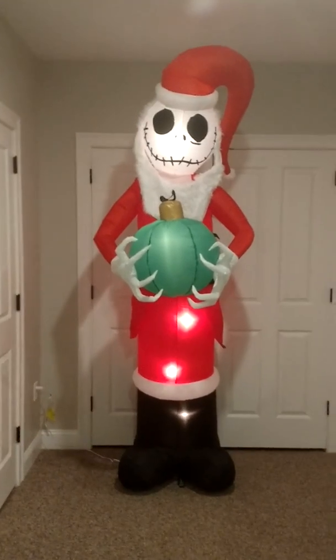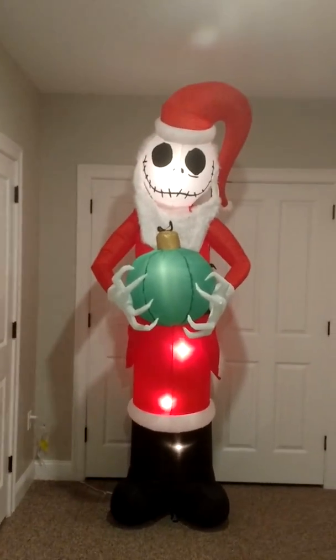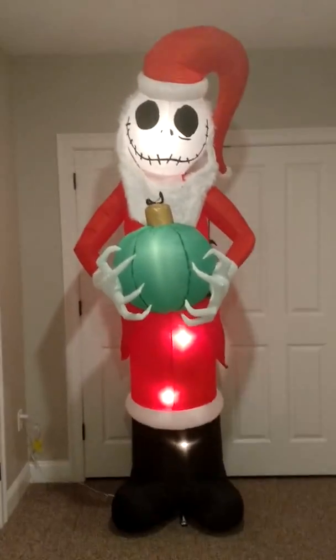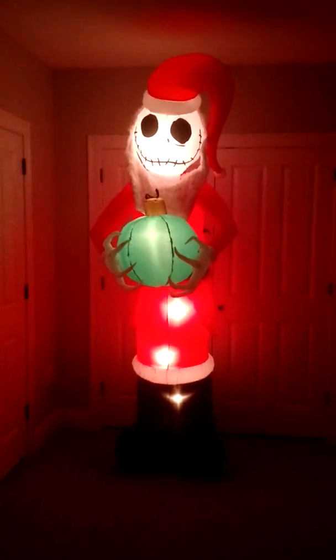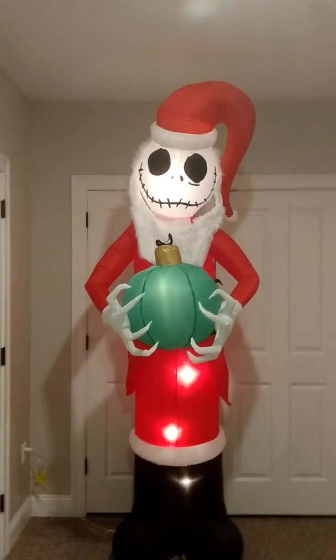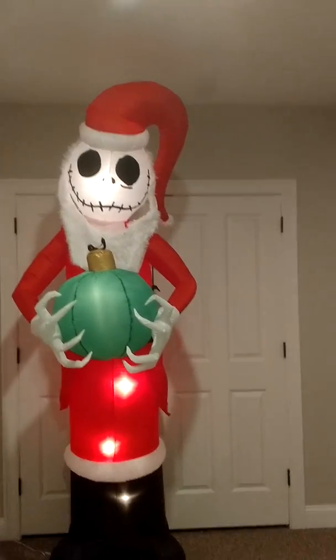I actually adjusted it a little bit and it's actually standing a little bit better now. Still leans a little bit forward but that's just part of the design I guess. But this thing is really, really cool. I really like this thing a lot. It lights up very well — you can see there's a ton of lights in it, probably five or six total lights in there. Usually any standard base fan inflatable will come with a certain set amount of lights.